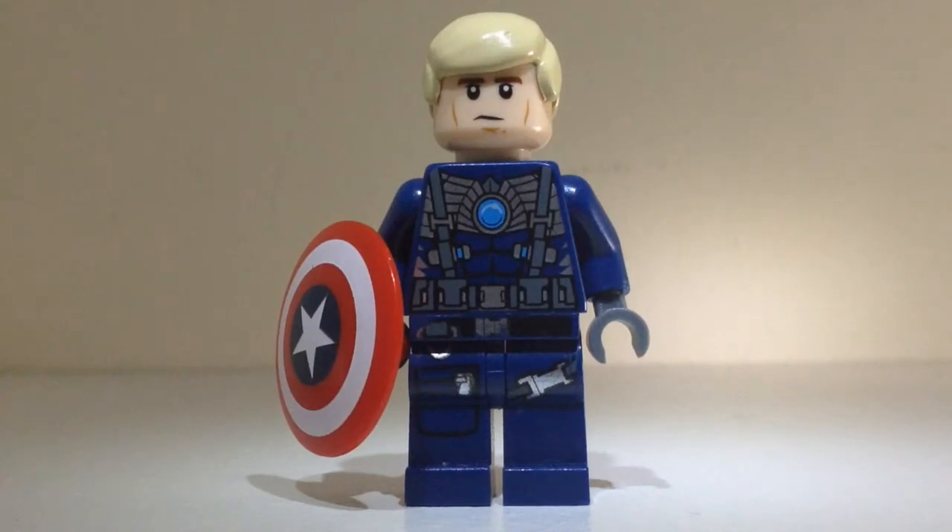What's up guys, it's Travis here. Today is Minifigure Friday, and today's figure I'm going to be showing you is a custom Winter Soldier Captain America that I built. I made him quite a while ago but I just keep destroying him and putting him back together every now and then.